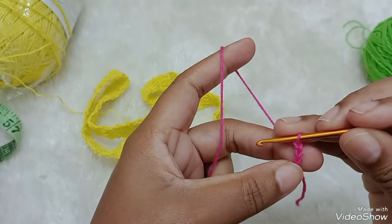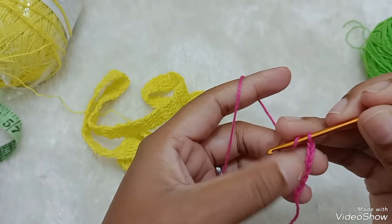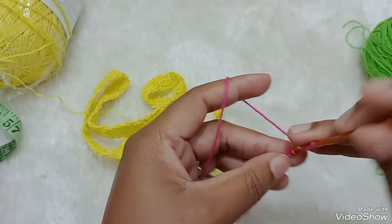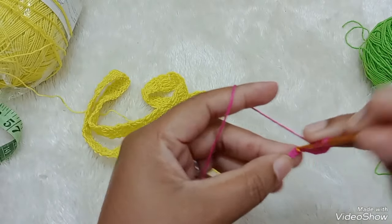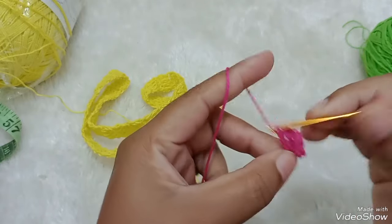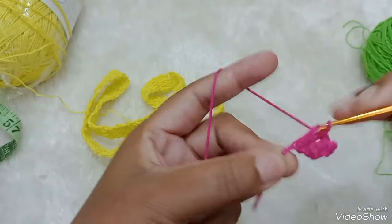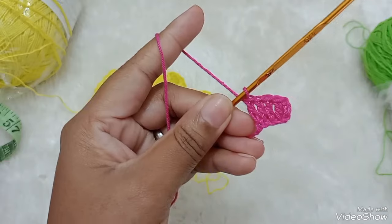eu tenho que fazer sete correntinhas: três, quatro, cinco, seis, sete. Duas a mais do que a gente precisa. Então, eu vou aqui na quarta correntinha, faço um ponto alto. No próximo, um ponto alto. Na próxima correntinha, um ponto alto. E na última correntinha, um ponto alto. Então ficamos aqui com cinco pontos altos.